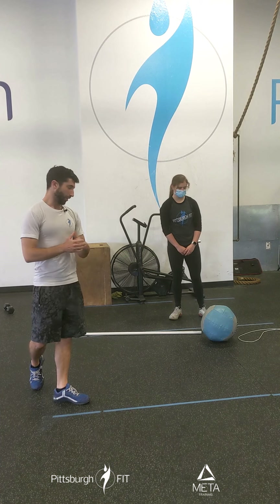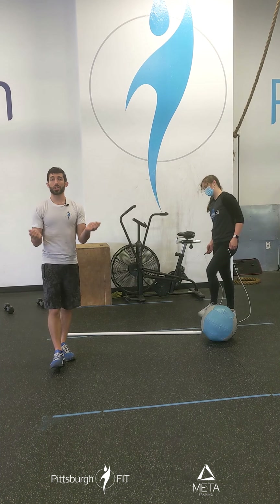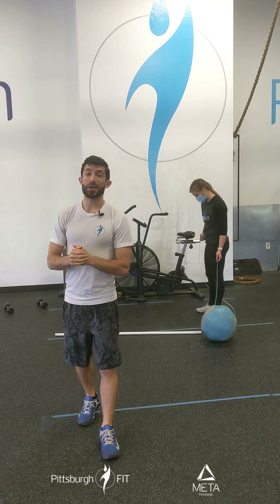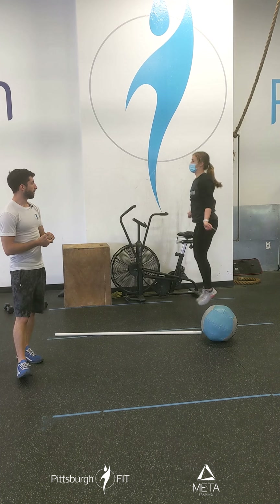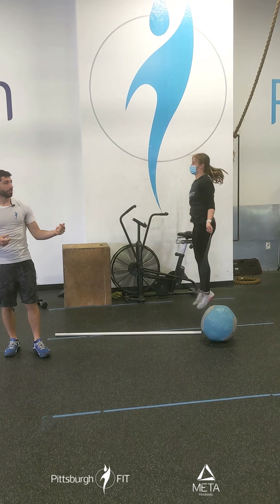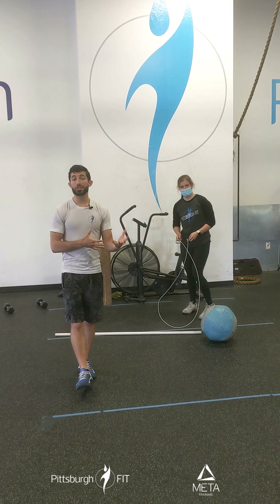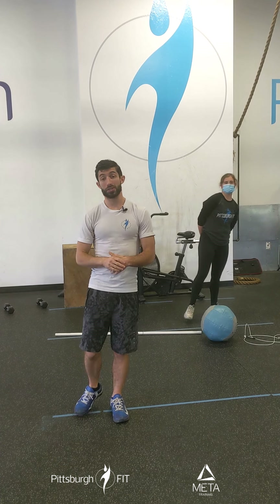Now let's go over each movement. Grace is gonna grab a jump rope here. What is a double under? One jump, two turns of the rope. You should hear a little sound — that's how you know you're doing a double under. Single, double, double — jump, turn, turn — all in one smooth motion. Our goal is to do 30 double unders, or we're gonna do 50 single unders. We're not gonna double it up, we're just gonna shoot for 20 more because I want this to take the same amount of time. So 30 double unders or 50 singles.